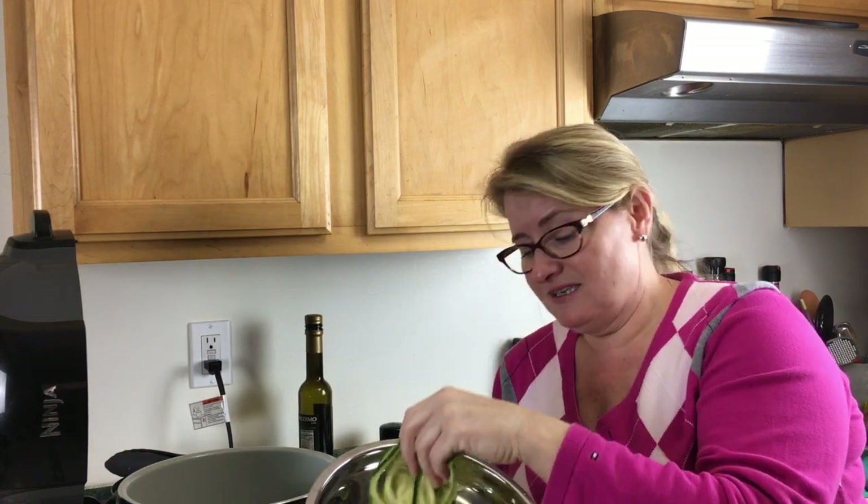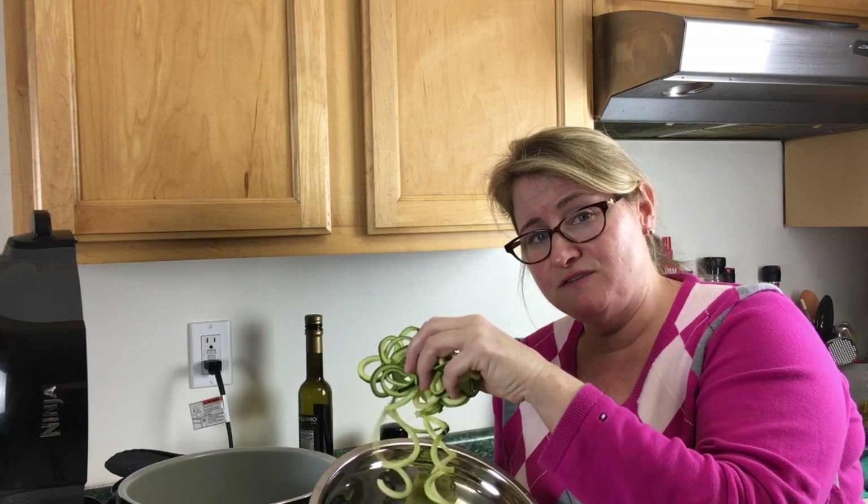We're just going to make an olive oil, butter, garlic sauce for it, and then take some Parmesan cheese and shave it over the top. You can also use marinara and put that on top with some Parmesan cheese just to change it up. But what makes this so interesting is that we're going to cook these in the Ninja Foodi — stay tuned to see how we're going to do that.